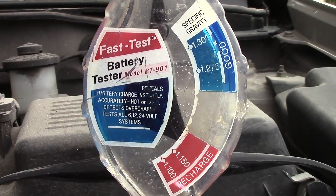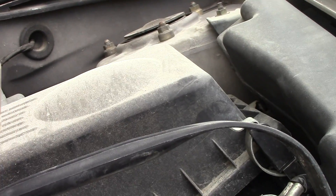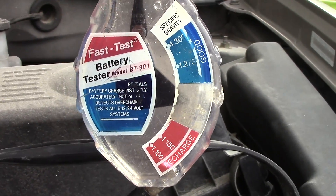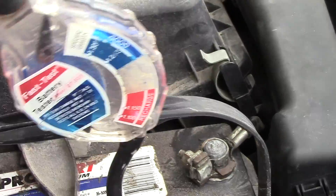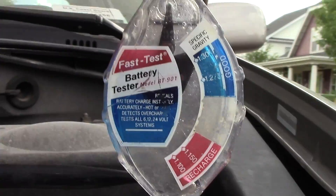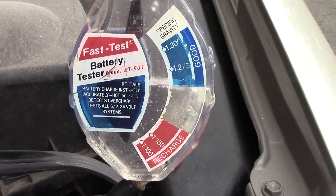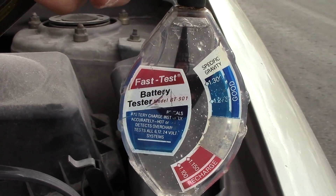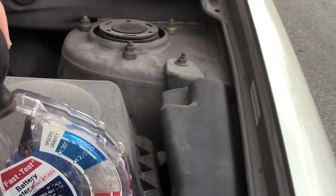That float there — that cell sucks. Next cell — look at that one, low again. Fourth cell — good. Fifth cell — good. So two out of six so far. This is basically like a turkey baster — you're sucking up the fluid inside. That last one is good, so two cells are reading bad.